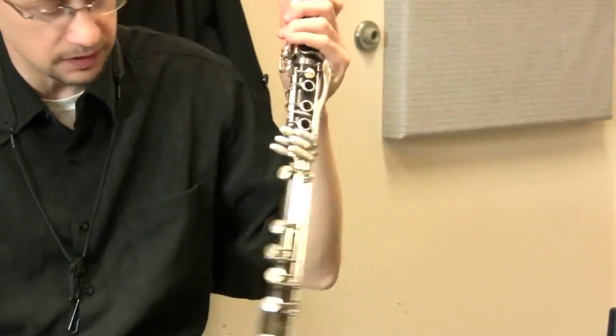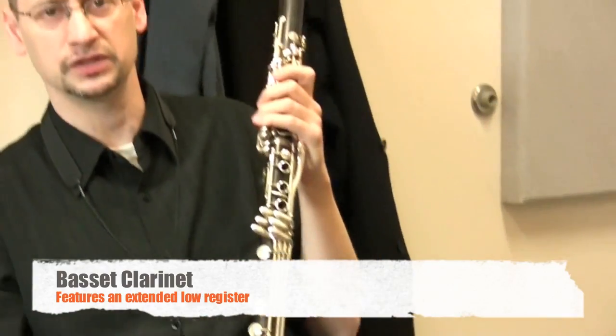So now we get to the basset clarinet. Back in the 1700s, of course, you couldn't go to a store and buy a musical instrument. If you wanted one built, you'd have to go to an instrument maker and say what you wanted.